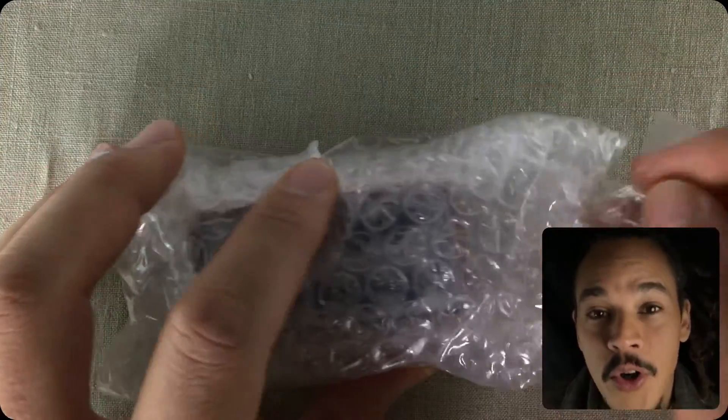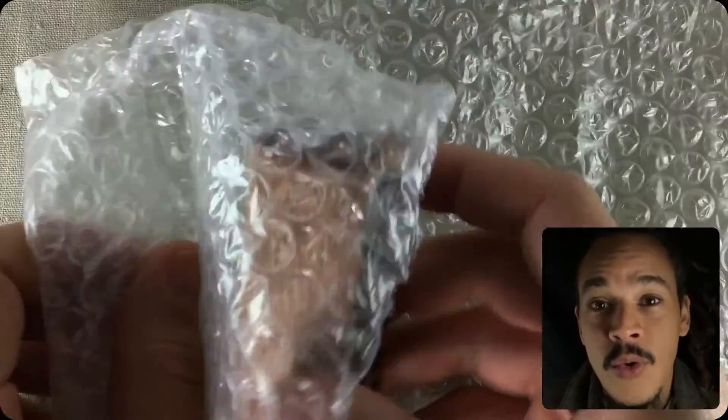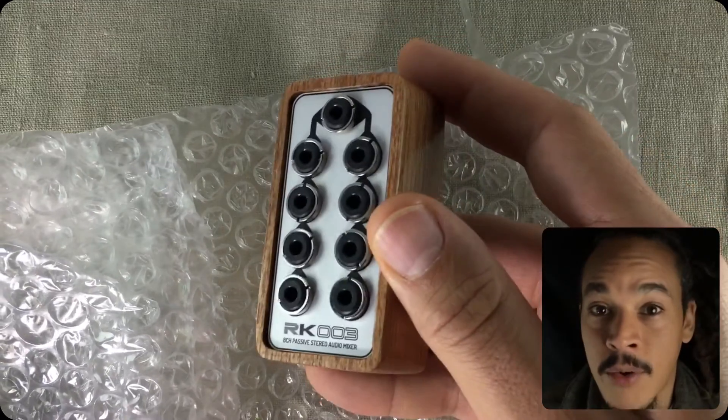Hello and welcome to Hack Attack. My name is Jakob Hackam, your host, and you're watching a thank you video. I wanted to make a thank you video for Grit Neverlab for sending me the thing unboxing in the background here.